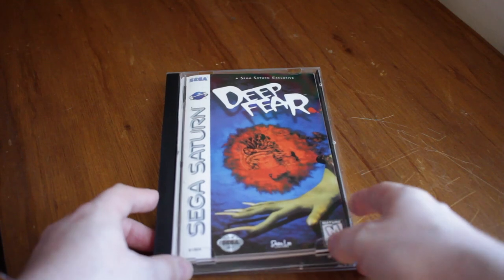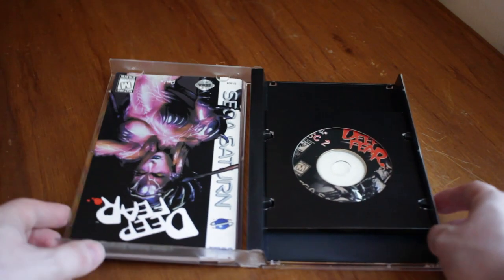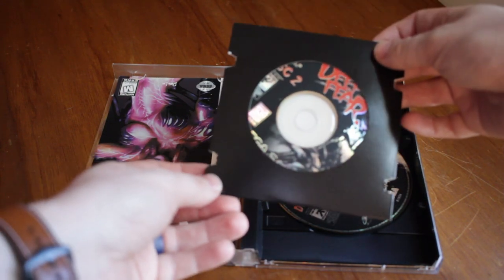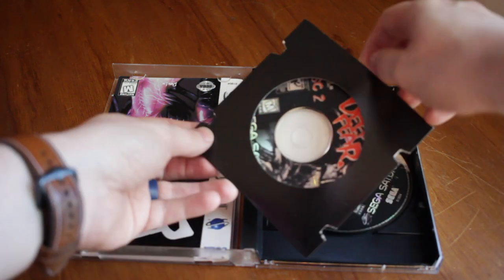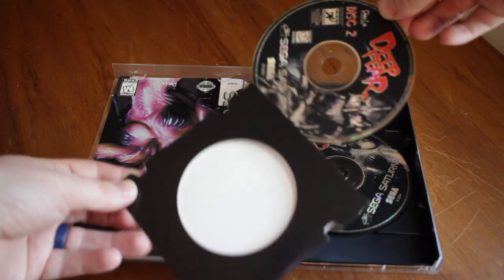He's got disc one in there and disc two as well. He printed these himself, by the way. Disc two is in this thicker paper sleeve — he cut this himself. You can definitely tell this is made by hand. I love this quality. Disc two is peeking out with his name on there, and that just goes right in the case. I've got them lined up on my Saturn shelf waiting to get another custom game in there.